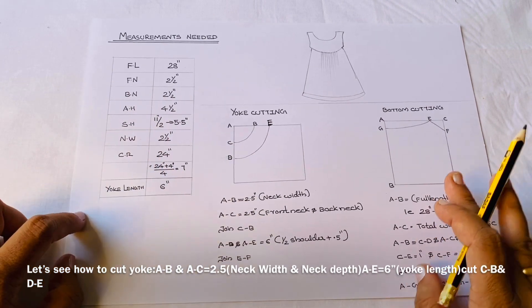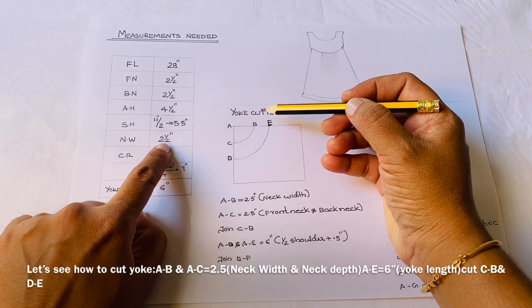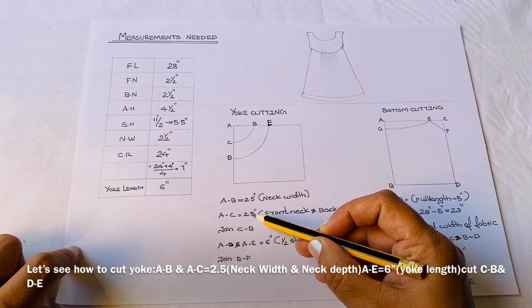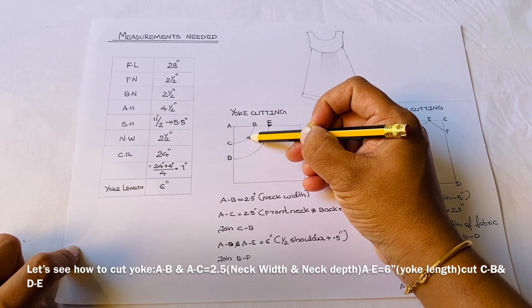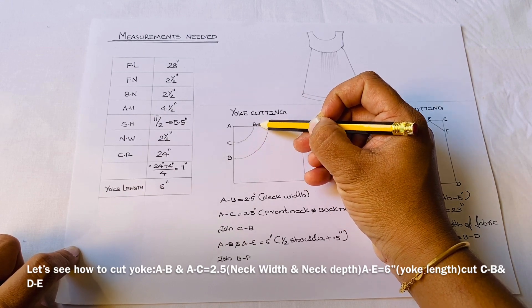Then A to B, A to C. A to B is neck width. A to C is front neck and back neck. That is the same — A to C and A to B is the same. In the center, you can mark the correct round and join C and B.